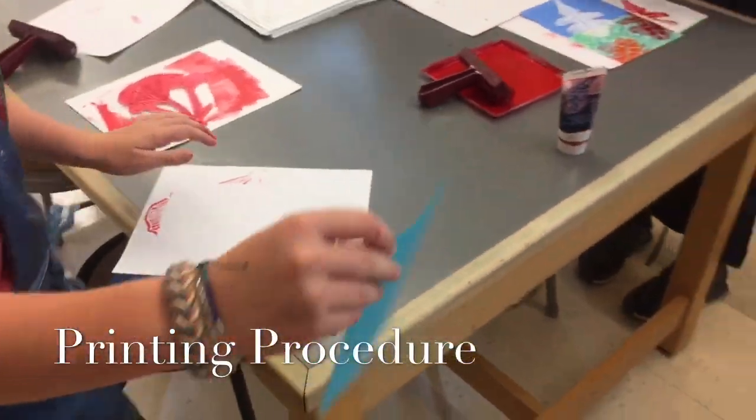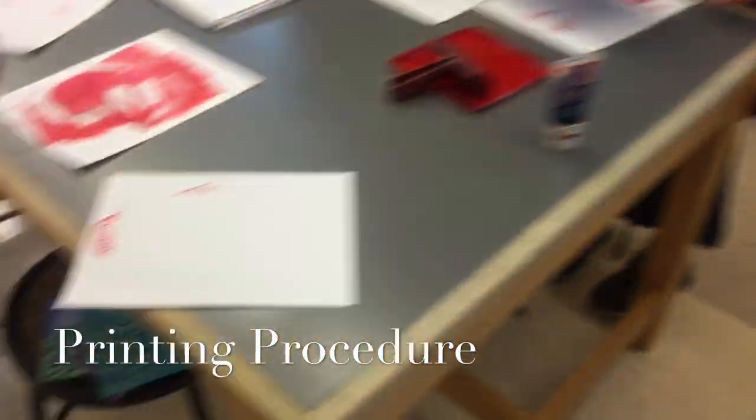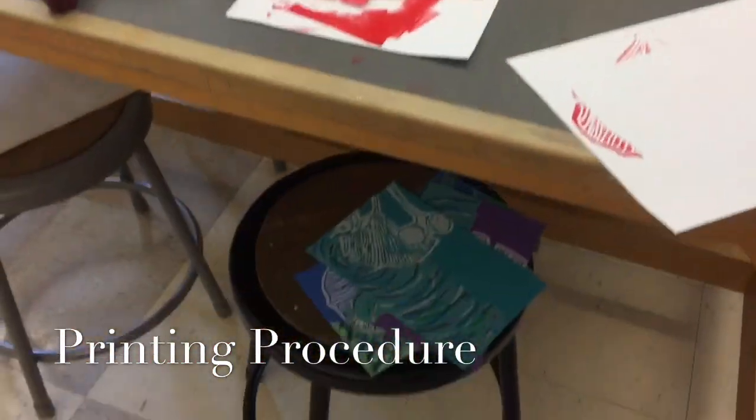Run that to the drying rack. Each print goes in the drying rack right away. And we keep our other prints that we're working on on our stool so that they are out of our messy workspace and easily accessible.